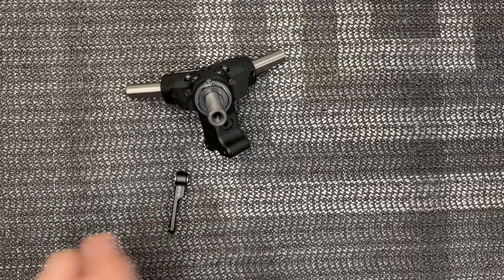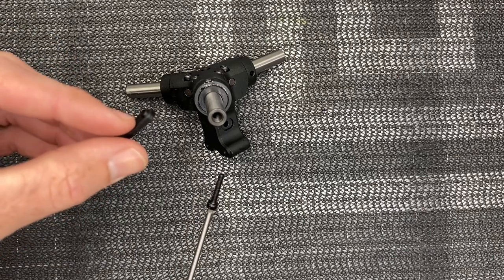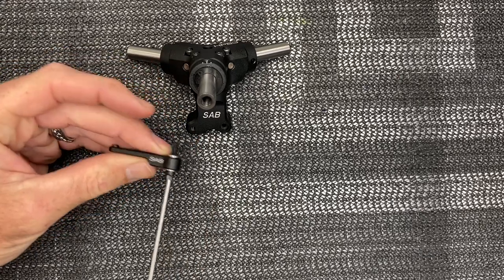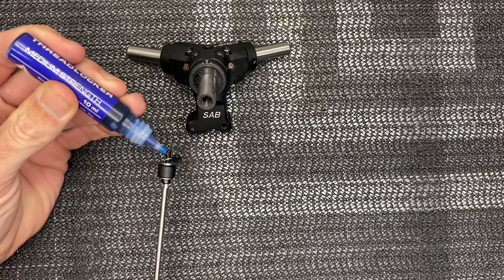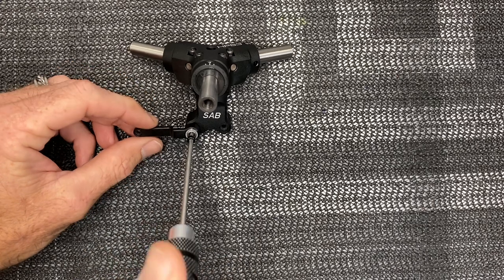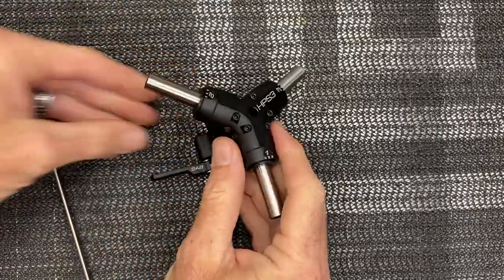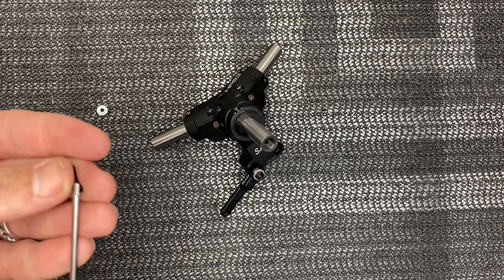With both radius arms done, set one aside — we only need one right now. Grab the radius arm so the lip faces inward. Grab the block, going after this recessed hole — slide the arm through here. Grab the little shim, slide it on, then a bead of blue Loctite and thread it onto here. Run it all the way down — you want the SAB logo facing out. Tighten it all the way up — free and smooth, no grit. Grab the flanged bearing, a 2mm driver, and a 2.5mm for this step.